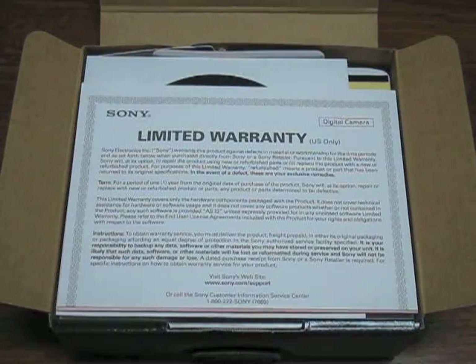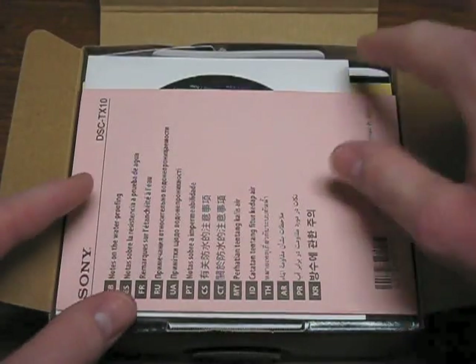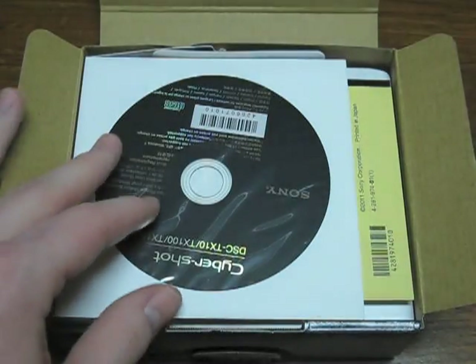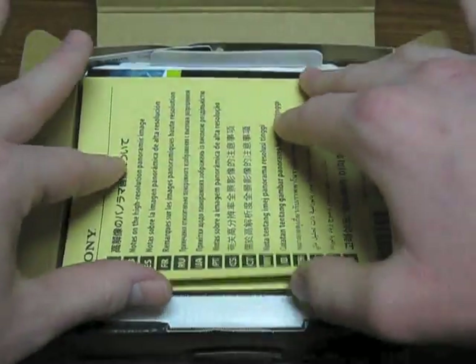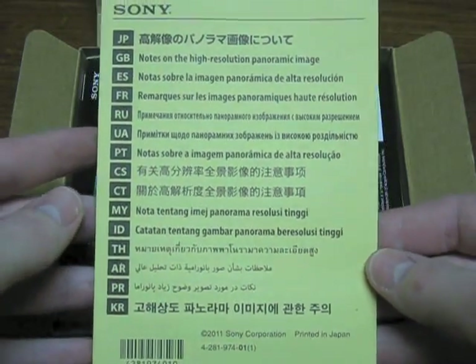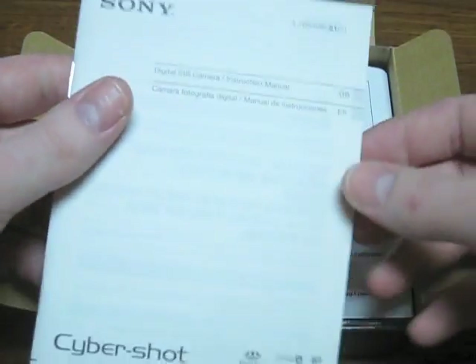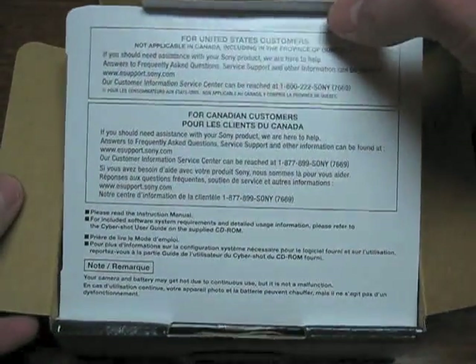The first thing that we see here is its limited warranty in the U.S. only. We have notes on waterproofing. We have a CD-ROM. Notes on high-resolution panoramic image. Looks like some commercial stuff, more commercial stuff. We have the manual, and a couple instructions and cautionary tips.